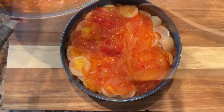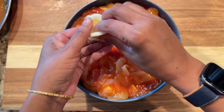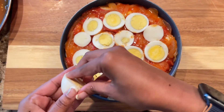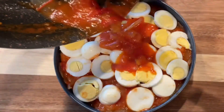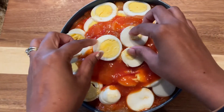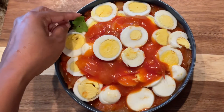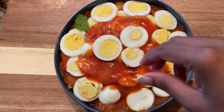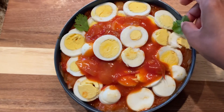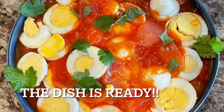Make sure to save some more sauce because we're going to put another layer of eggs. Once you have completed all the eggs, go ahead and add the sauce at the top. These are the final slices. Then garnish with fresh coriander leaves — it not only adds color but adds flavor too. And now it's ready to be served.